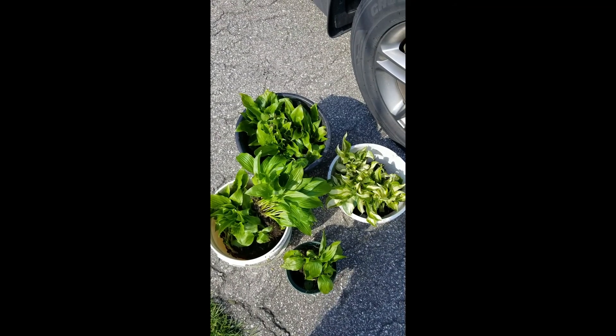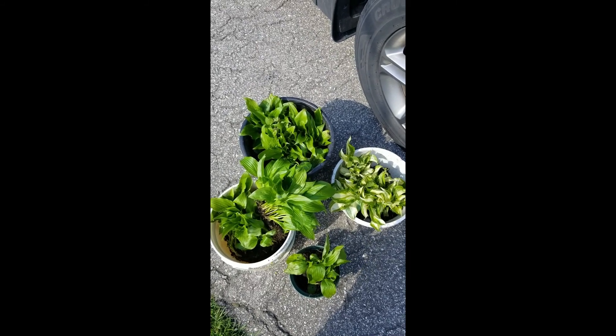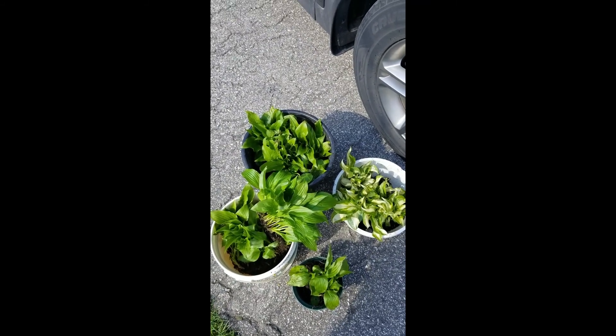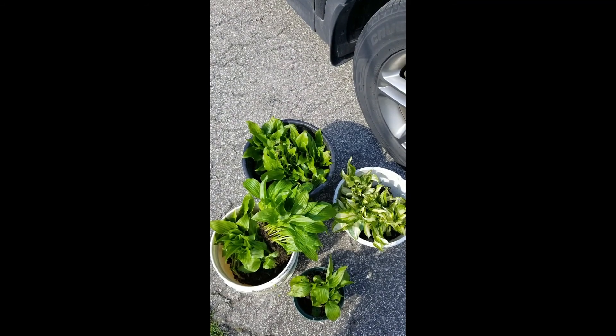So we've got a couple of different varieties of hosta split off here. And now we are going to take them home and plant them into our garden. We will show you the transplanting once we get there.